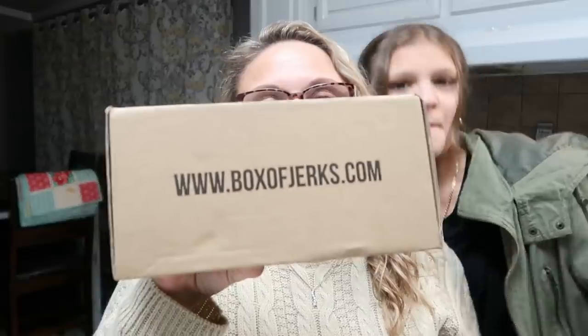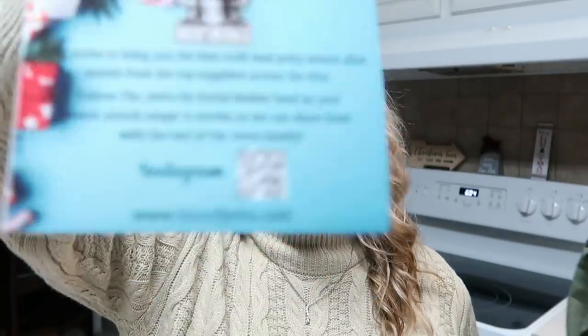I want to share with y'all a product I was sent called Box of Jerks from boxofjerks.com. It just came in the mail. It says 'Be a Jerk.' It comes from Chester County, Pennsylvania, and they strive to bring you the best craft beef jerky month after month from the top suppliers across the U.S. You can follow them on Instagram. Inside, there's a Christmas card too.